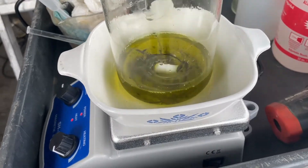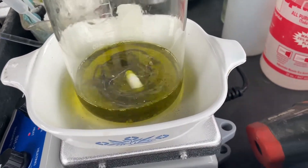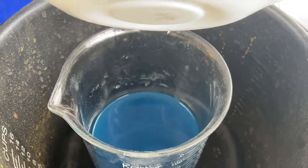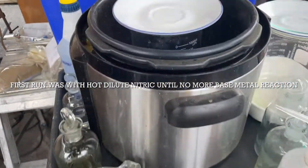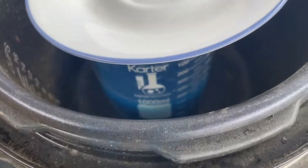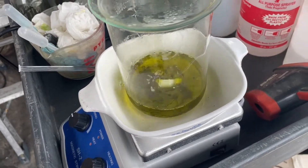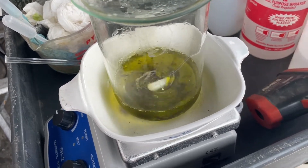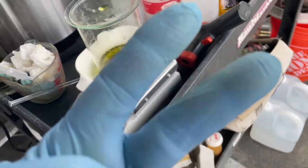Hey folks, I got that pocket watch case in the solution. I dumped off all the base in here. I'll get the silver out — I think this has a little silver in it too. So anyway, yeah, there it is and we'll see what we get out of that 40 grams of pocket watch. Peace baby.